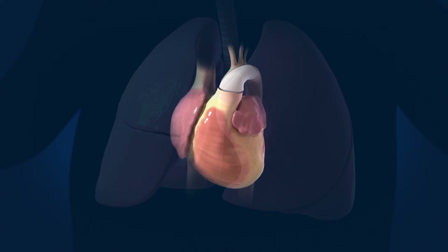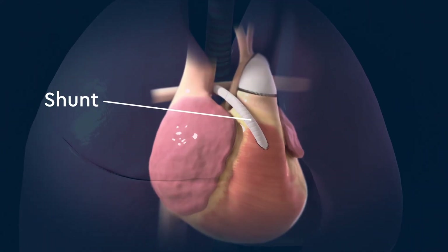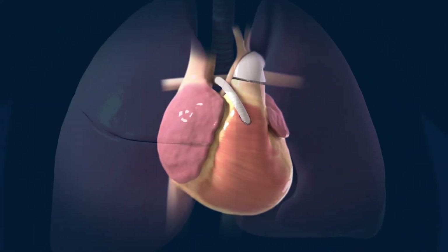For the final step, blood flow to the lungs is accomplished with a tube or shunt from the right ventricle to the pulmonary artery.